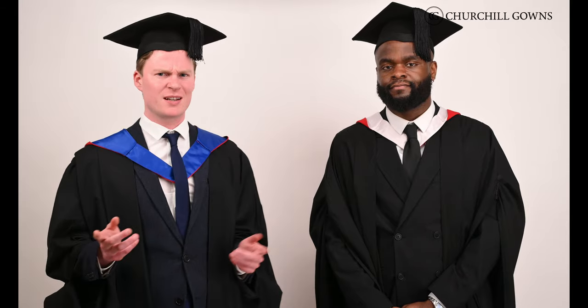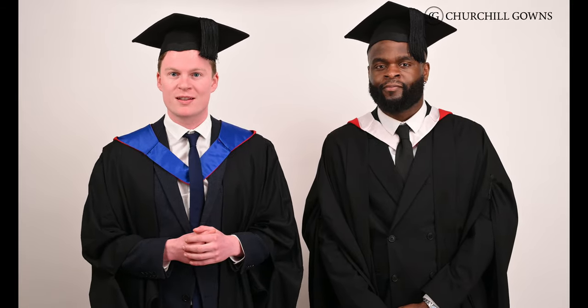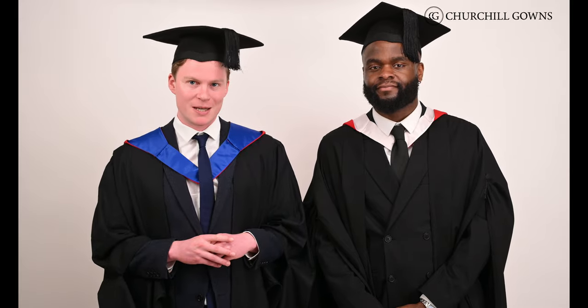But why is a university in Cardiff using the London gown? Well, sadly, we don't actually know the answer — maybe a graduation officer at Cardiff just took a shine to the London style. Master's students wear a similar gown but with a long closed sleeve, which you can see being modelled here.